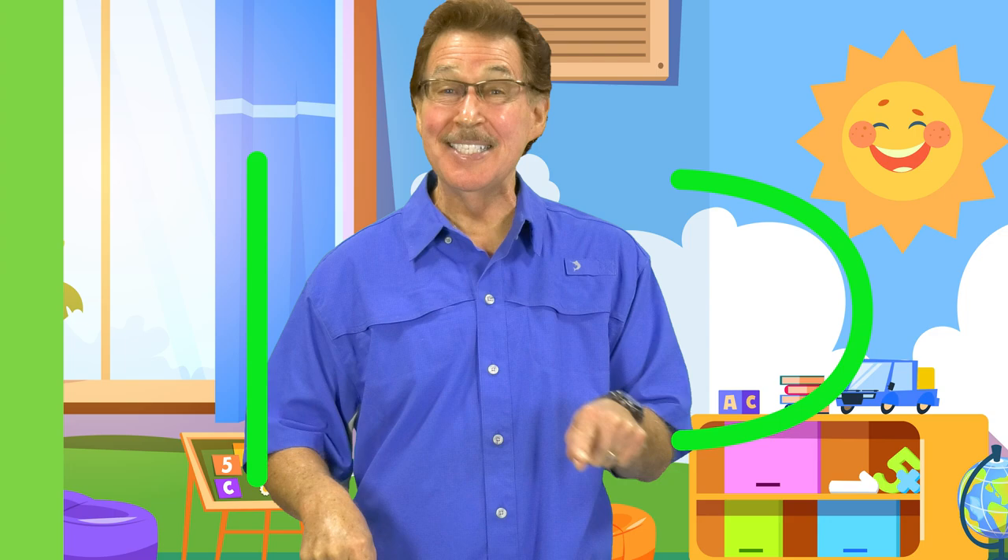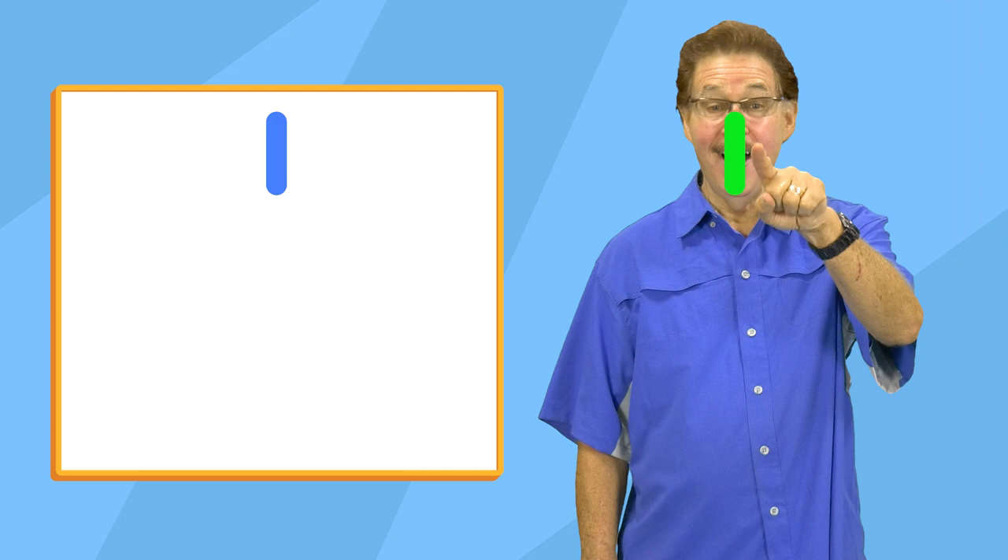I'm so excited to get ready to write. Let's learn how to do it one line at a time. Get your body ready and really try. Let's practice making straight and curved lines.